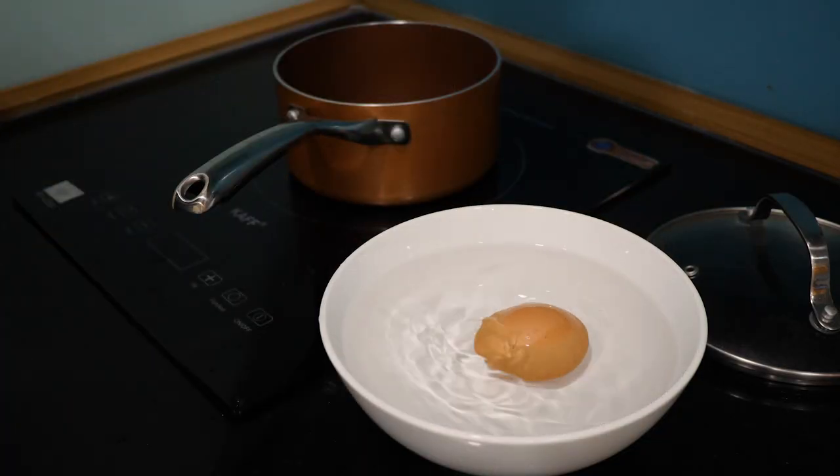Now let's prepare the next ingredient. Once your egg is ready, dump it in a bowl of cold water to accelerate the cooling process. Then you need one or two small leaves of lettuce.